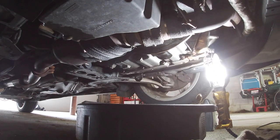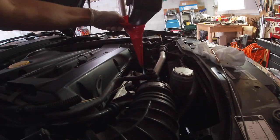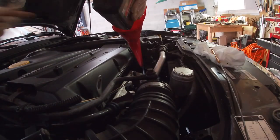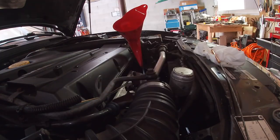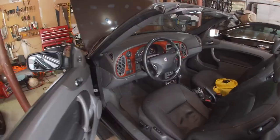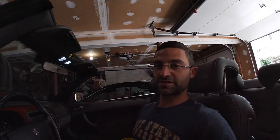Now we're going to go right up top and fill her back up. Let's fire this thing up, let it run for a minute, let that transmission fluid cycle, see if it leaks, and see if it goes into gear.